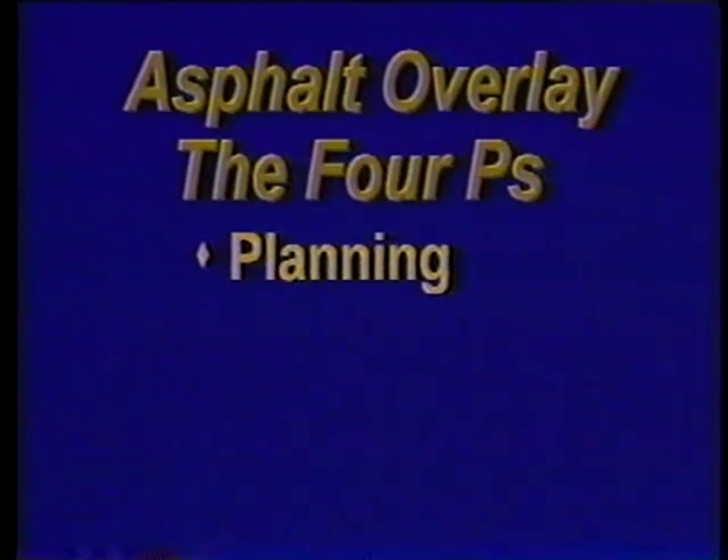There are four phases in the overlay process — you might call them the four P's: planning, preparation, production, and placement. During planning, an engineer's primary goal is to determine how thick the overlay needs to be. To do that, the engineer reviews design drawings from the original pavement construction, as well as traffic projections, maintenance records, and many other types of information, including the results of coring and surface evaluations. The engineer chooses between two main types of overlays, each used for a different purpose.